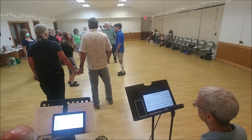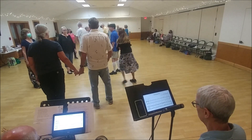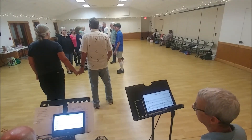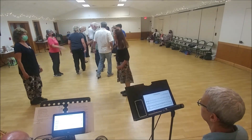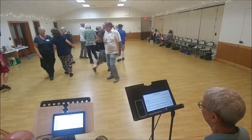Ones lead up. Twos cast down. Five relief ball. Ones cross and cast. Twos lead up. Ones cross again. Ones lead down. Twos wide cast up. Twos lead down. Ones cast up.